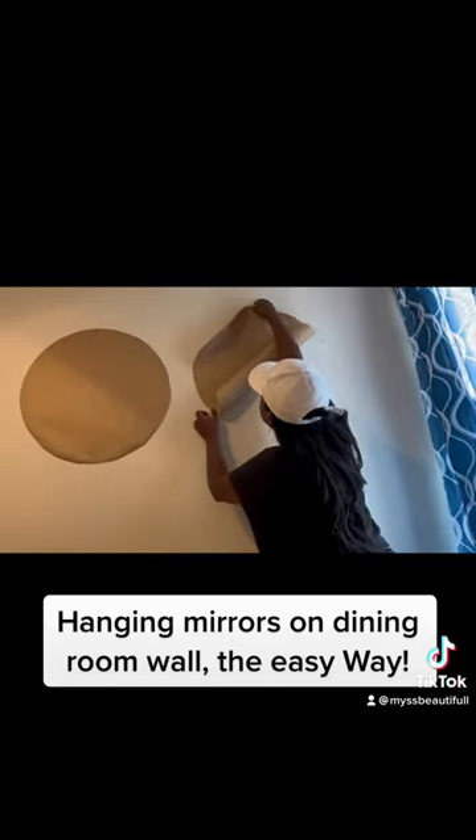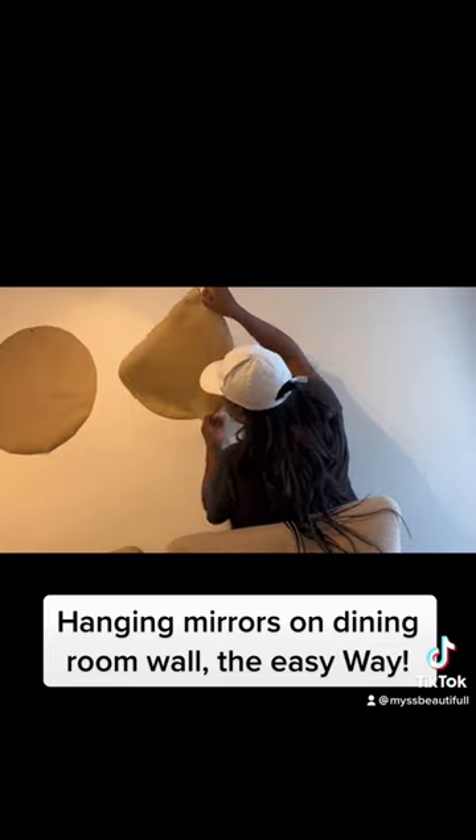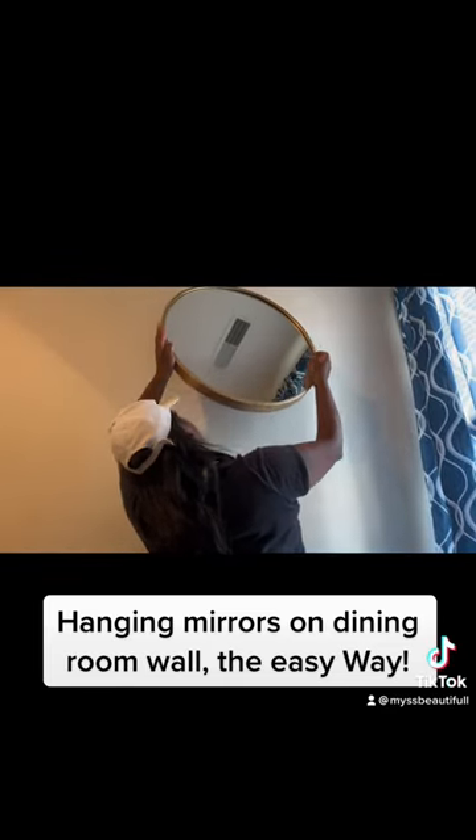After you get all three cutouts up, you're going to put the nail in where you marked off for the nail to go. Then you can remove the papers easily.